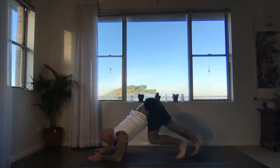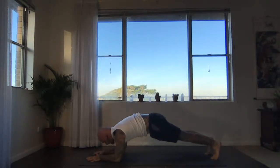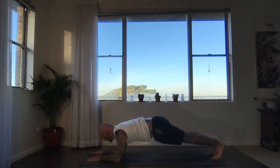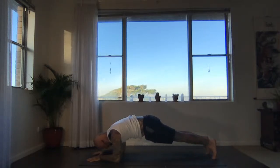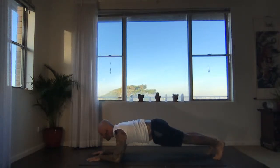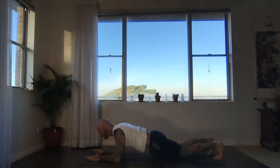Everyone come to forearm plank again. Activate your core, draw energy into the center. Radiate from the core, heels away from the crown. Again — inhale, draw energy into the center. Exhale, radiate out. Last one — inhale, draw in. Exhale, radiate out. Release the hips to the floor.